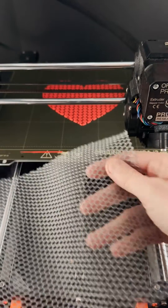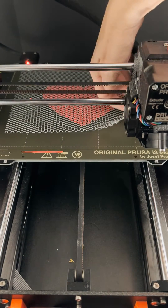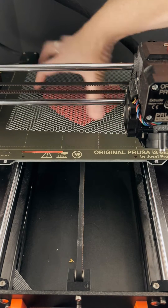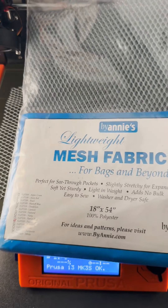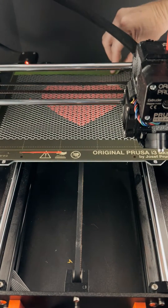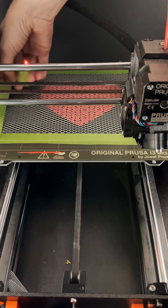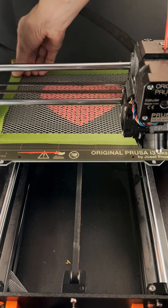Here's the print paused halfway through, and I want to show you how I inserted the fabric — here I am laying it down. This is a polyester mesh fabric that I got off of Amazon that I found works really well. I cut the fabric large enough to cover the entire heart but smaller than the print bed so I had room to tape it down on the edges. It's important to tape it down real smooth so that when you start printing again the print head doesn't get caught on the fabric.